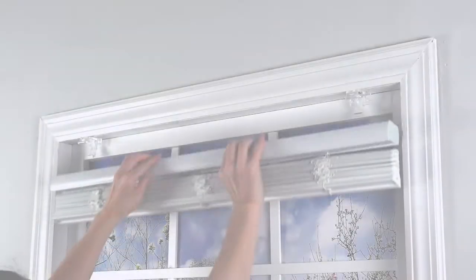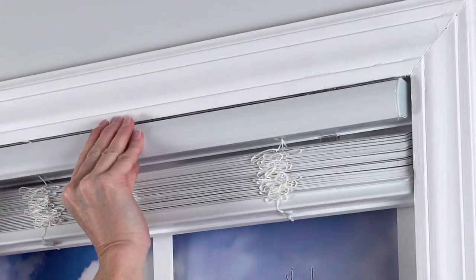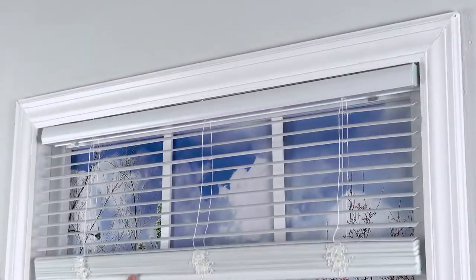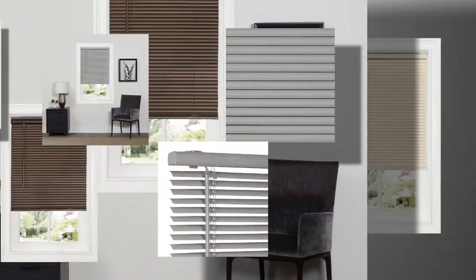Align the top and front of the headrail with the brackets. While doing so, slightly angle the top of the headrail towards the window. Using a gentle rotating motion towards the window and up, the back of the bracket will grasp the back of the headrail and you should hear a click when each bracket has connected. Your new cordless G2 Deluxe Sundown Room Darkening Mini Blind is ready to use.